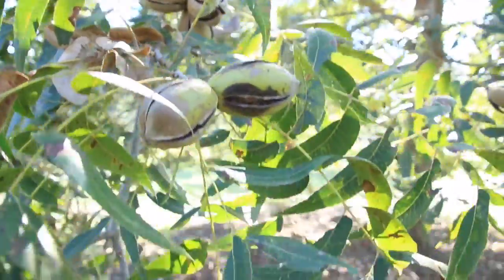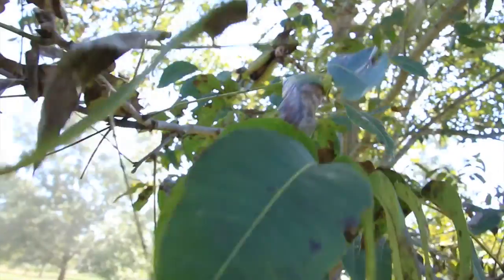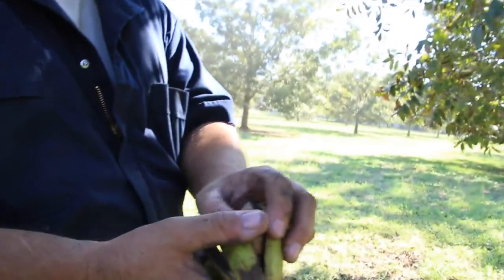As you well know, pecans grow on trees, and they're ready to harvest when they start falling out of their green husks. This usually happens around the first frost of the year.